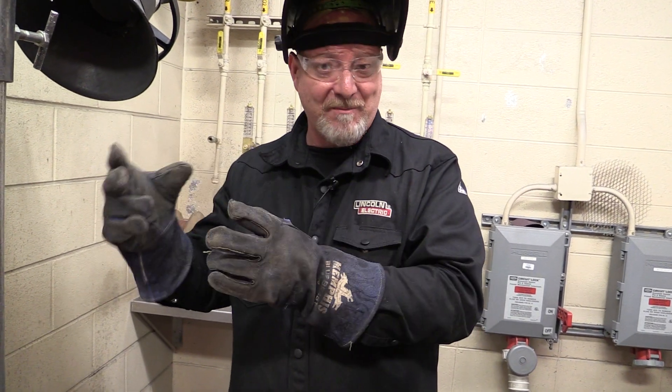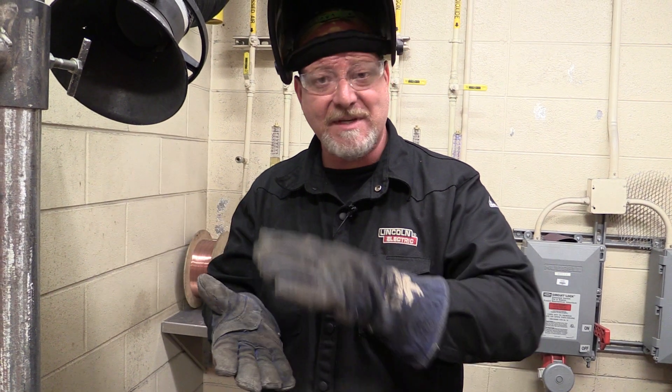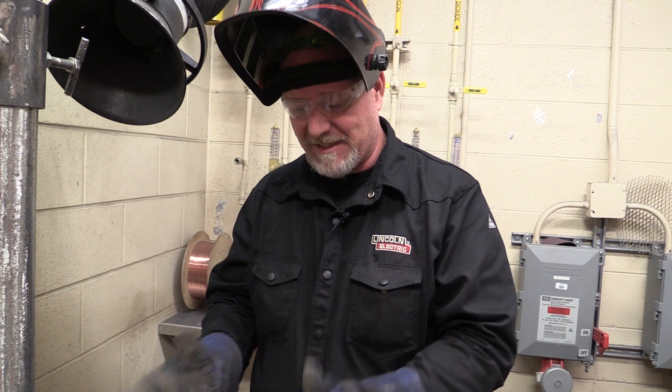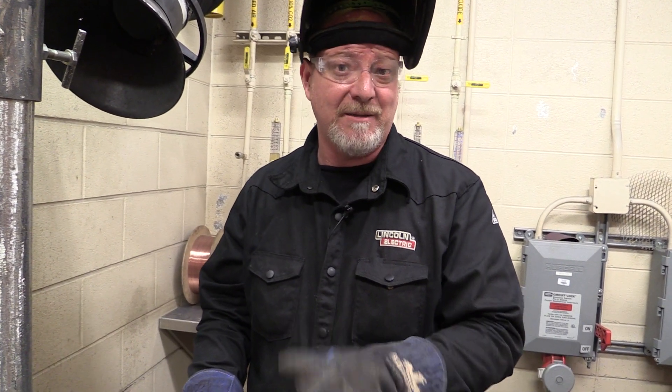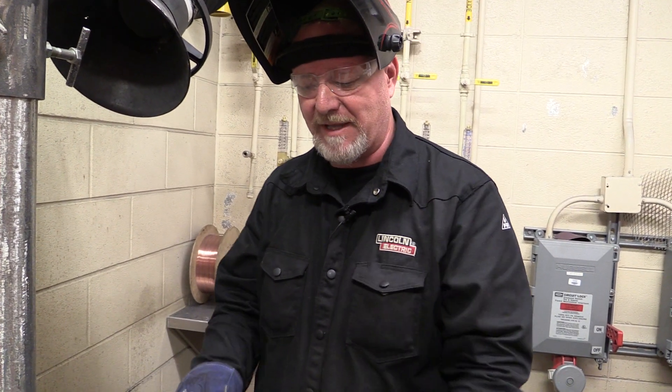The better you get the foundational skills, the faster and better your learning process is going to happen. Don't skip over the steps. Some of these things get a little bit boring, a little bit tedious — there's a reason for that, because it develops good habits in the weld lab so we can turn you into a professional welder.